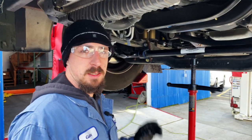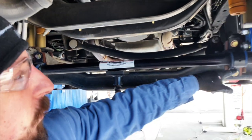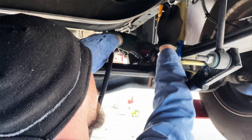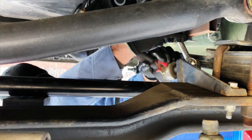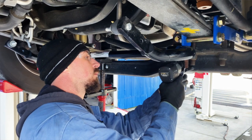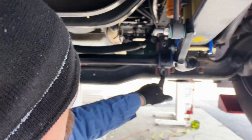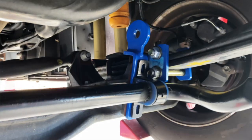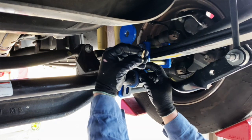Next, loosen all four of the saddle bracket bushings on the front sway bar. Once all four are loose, remove the two on the first side where you're going to install the axle bracket. Now that the two saddle bracket bolts are removed, install the axle bracket — the direction of the bend goes to the rear. Put a dab of Loctite on each bolt before installation, with a washer and nut on the back side.